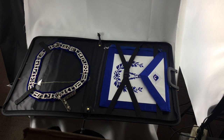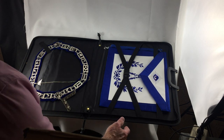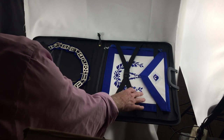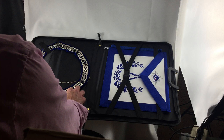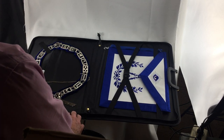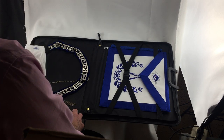Hello, today we are talking about apron cases and this one in particular is the 1030F. I really like this case — as you can see we've laid it out here with a past masters apron, the collar, and the master's jewel, just as an example, and then of course gloves that would go into this pocket right here.